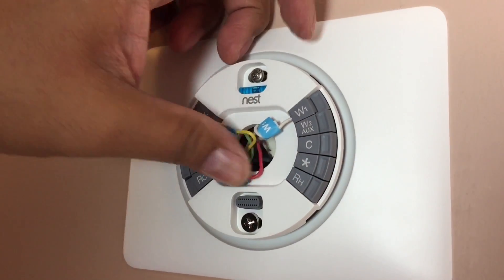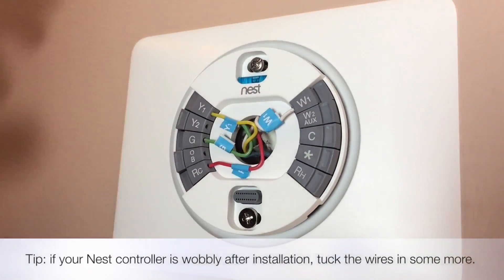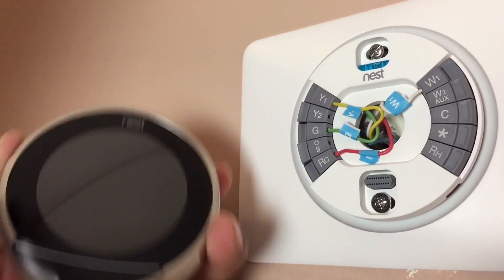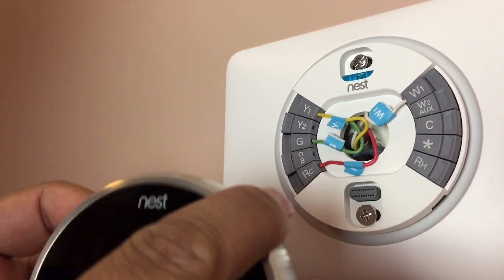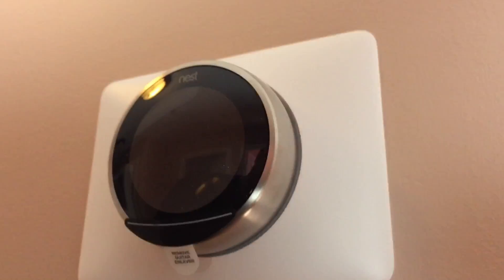Everything is plugged in. You just want to tuck everything in as neatly as you can. This is the face of the Nest — this is the only adapter really. You just try to line it up and push it in. It snaps into place and you're good to go. There it is.